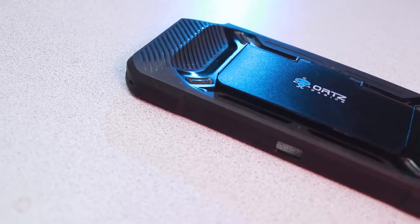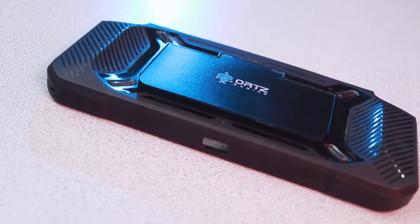Today we are looking at the Oortz Nintendo Switch gaming case and it's got a lot of cool features that I think a lot of Switch users will really appreciate.